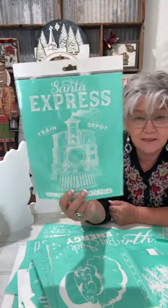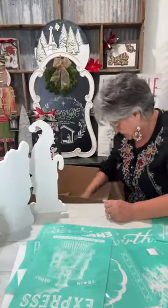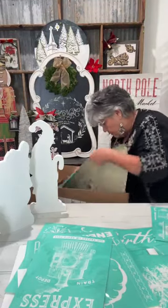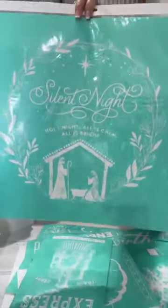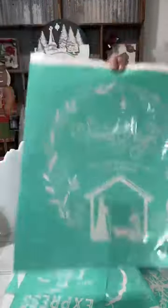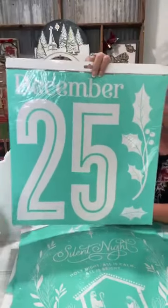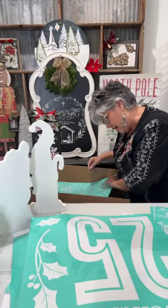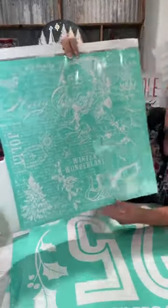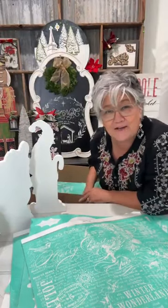Darlene likes spiced eggnog — maybe y'all need to send me a recipe. I still got more! Somebody said they've got Silent Night on the way. Y'all, I cannot wait to try this one — December 25 — isn't that gorgeous? Large and in charge! This one is called Jolly Winter Wonderland — we all love a background. Isn't that pretty? I can see Santa, a sleigh, holly, and a tree.